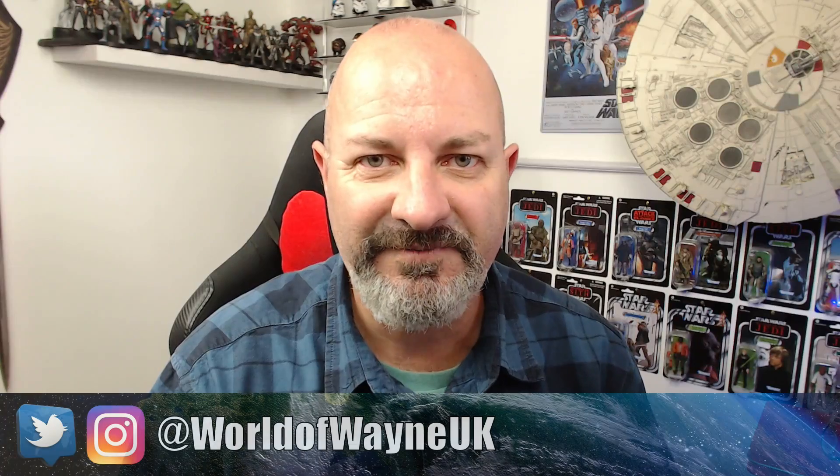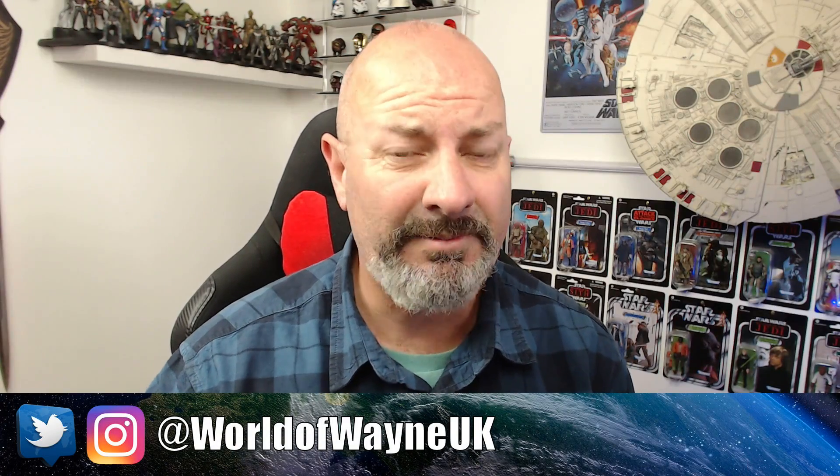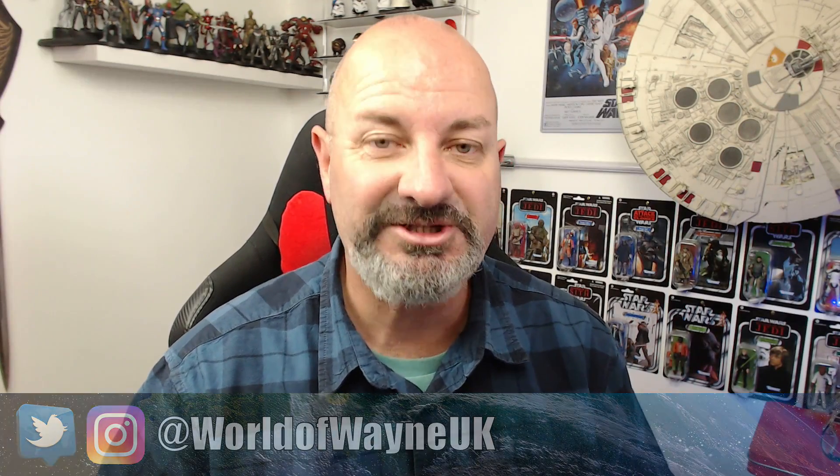I'm fully aware I haven't had a video out in well over a week. A couple of things caused that — I was on vacation last week, which was cool. The other thing is I want to give you some news about DeAgostini, which you should never, ever do, and I fell into the trap.